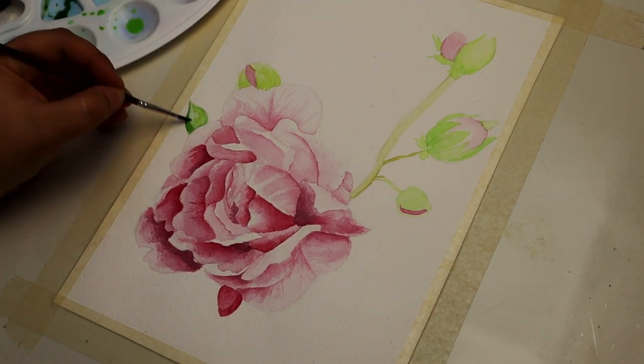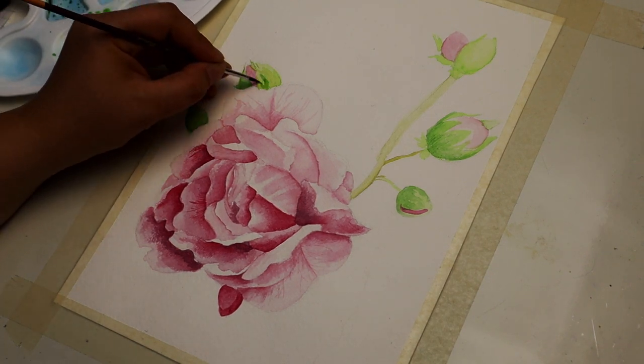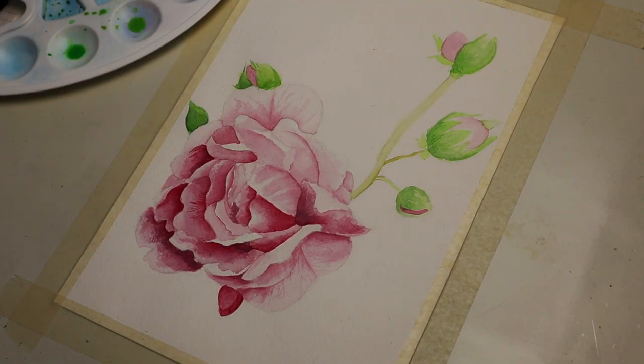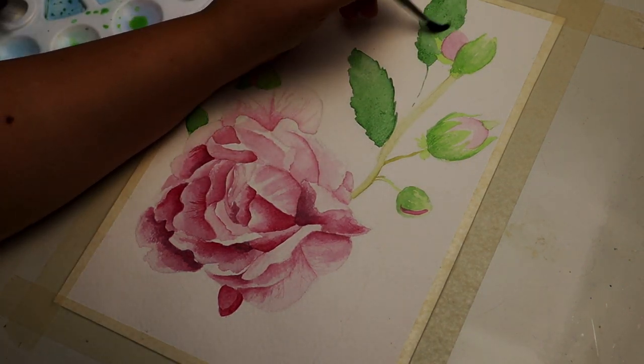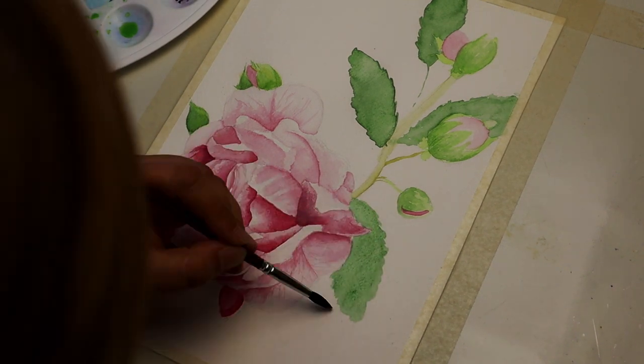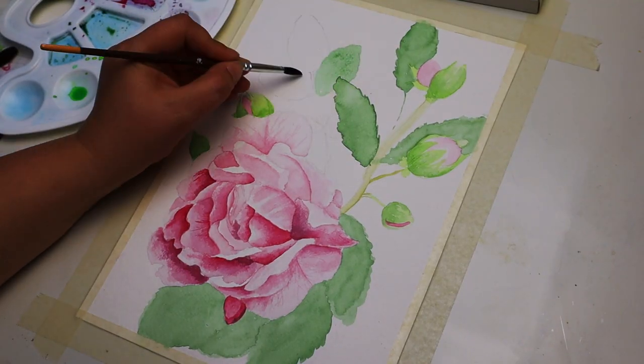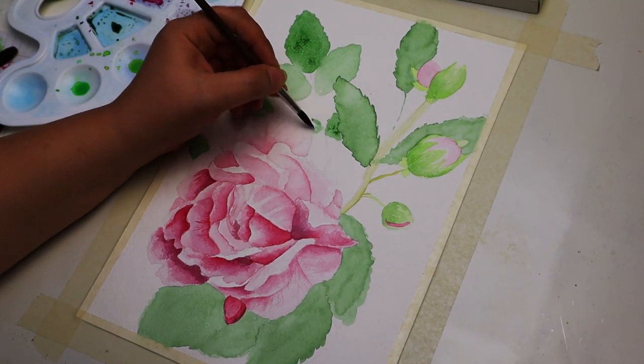Once I had the rose almost finished I moved on to the leaves. I also wanted to add some rose buds to make the painting look a bit more interesting. I started with a very yellowish green and as I do more layers I'm starting to use a darker green color.